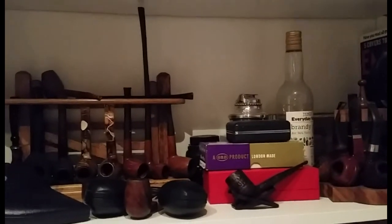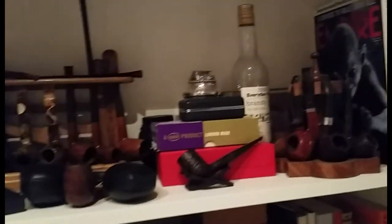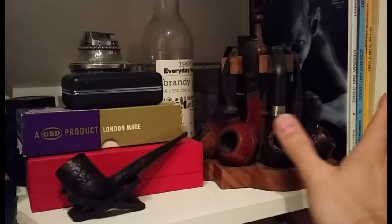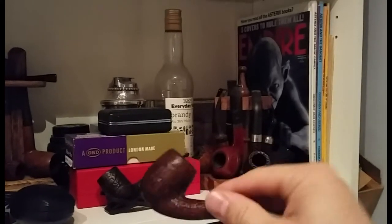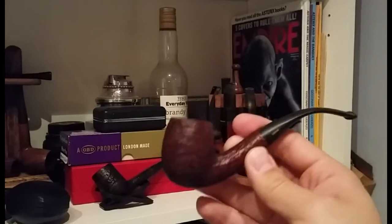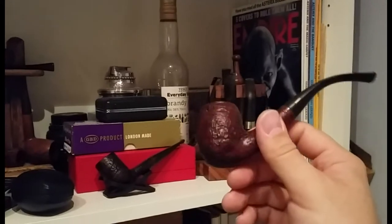Here we are — this is my pipe shelf, I suppose you could call it. First thing I should mention is something you've already seen before, which is my Peterson. And here we've got my Savinelli Milano Deluxe — it's a really nice lightweight pipe, sort of a bent. It's not quite a billiard; it's a little bit apple-shaped, I'd say.